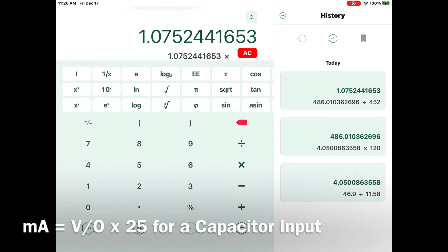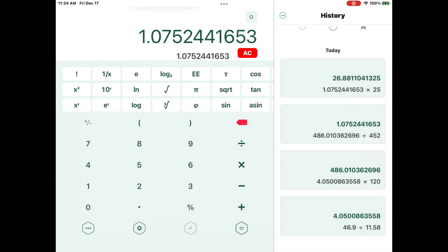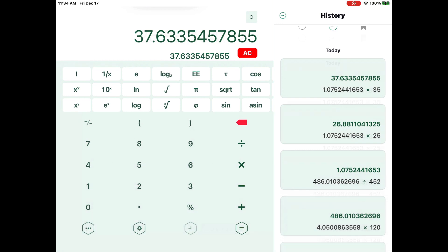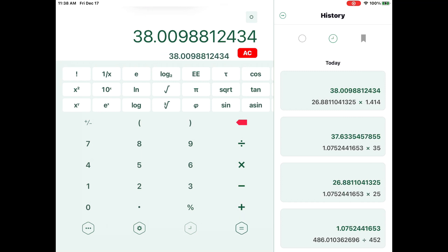We take the VO ratio and multiply it by 25 for a capacitor input filter, which gives us 26.8 to 26.9 milliamps — that's the current that winding would be able to support according to Mr. Harris. For a choke input filter, you take the VO ratio times 35, giving a current limitation of around 37.63 milliamps. If we multiply the capacitor input figure of 27 milliamps by 1.414, we get the peak current of 38 milliamps, which also matches the choke input filter factor of times 35.